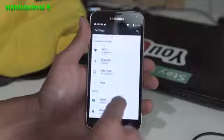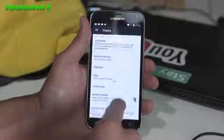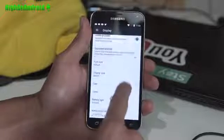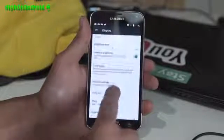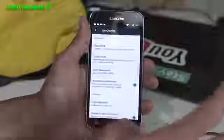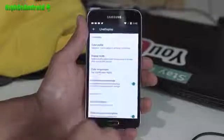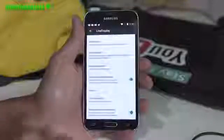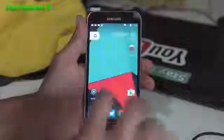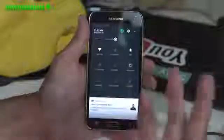This ROM also has the brightness where it will change. At night, it will all turn sort of orangish — it's supposed to help your eyes. It will actually change color temperature to 4,800K. When I installed it, it was at night and it was all yellow, and I was like, what's wrong with this ROM? But it's actually part of it — part of the new Nougat features or CM14 features.